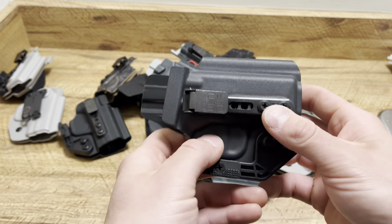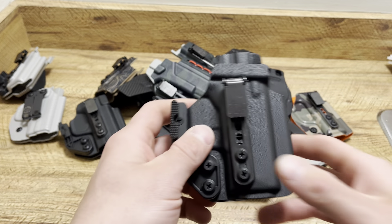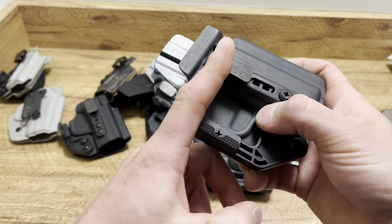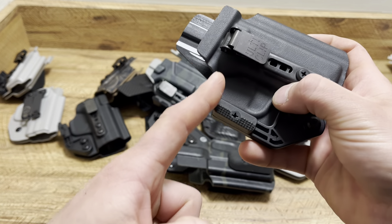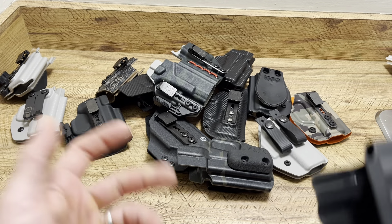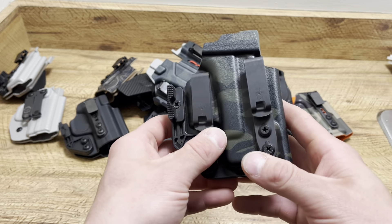This holster is for my FN 503 when I just want a light carry day — going on a walk, going outside, playing with the kids. This is a great option. This one is for my Springfield Hellcat, just a claw and an Ulticlip, because I'm wearing gym shorts and sweatpants. It's just an easy way to carry. Picture your drawstring going right across here — you have two points of contact for a good even smooth draw.